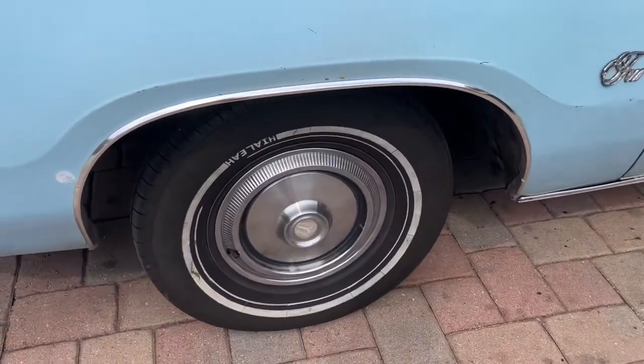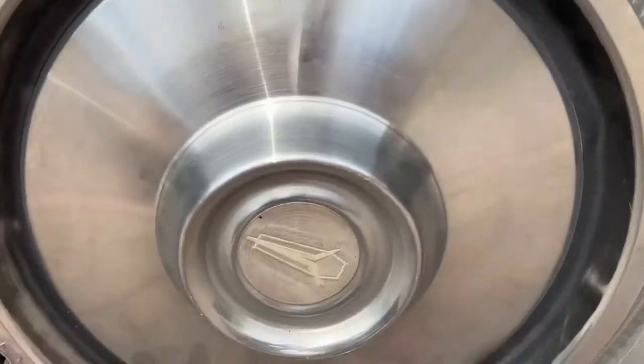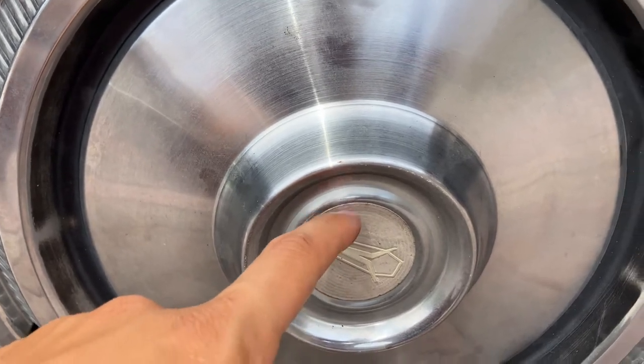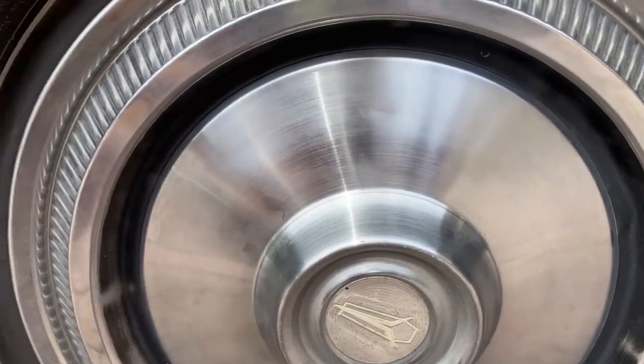I noticed something wrong with the hubcaps — they're supposed to be black and gold here, but this one's faded gold and white. I don't know if they were made like that or if it's faded. That's something I'm not sure about.